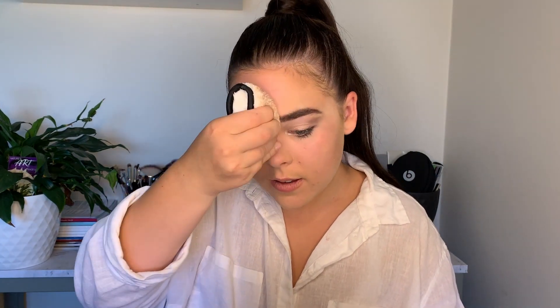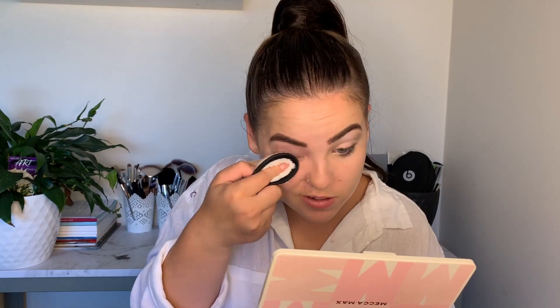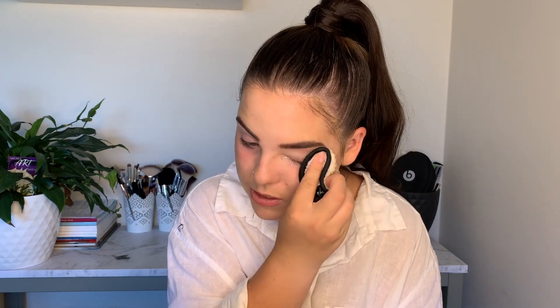Wow, that took off my eye makeup so well. I'm not taking off my eyebrows because I have to work tonight, so I'll keep them on. That's actually really good — it's taking off the glue, like my eyelash glue, really well. And it feels really nice on my skin too. I suppose you could use both sides as well.